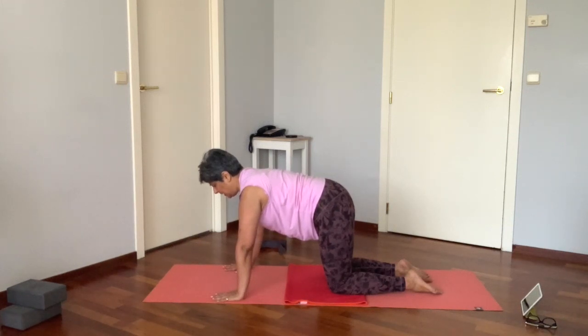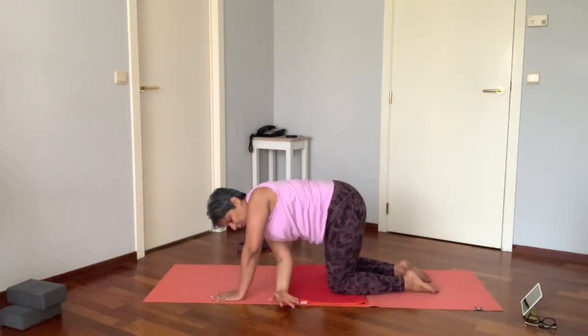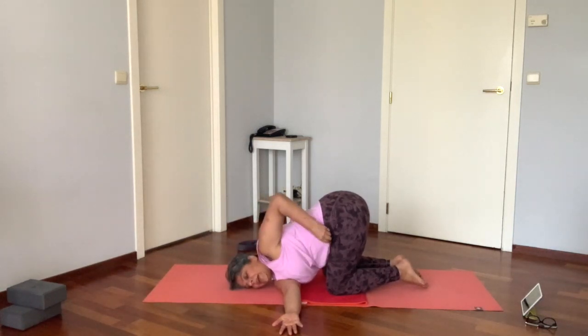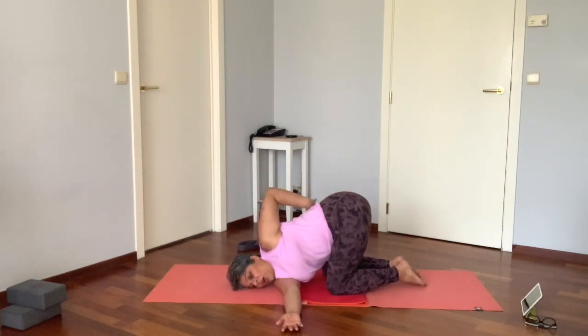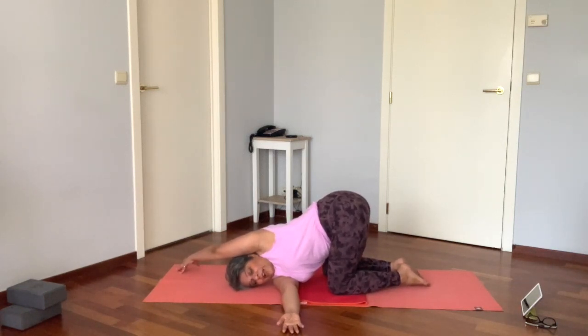Exhale, soften the belly; one more time inhale, draw the navel in, exhale release. Start with the right arm — inhale, lift the right arm up, exhale, thread that arm through, and walk the left hand forward. Here you have a choice: you can either bring that left arm and bind it behind you, or extend the left arm forward and walk it behind the head. Two very different sensations — allow the body to soften here.